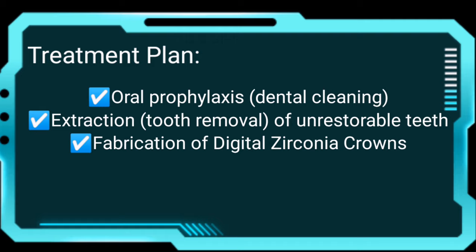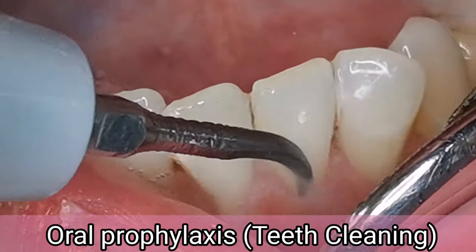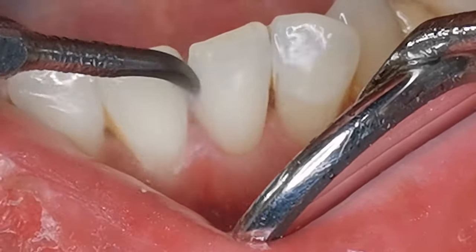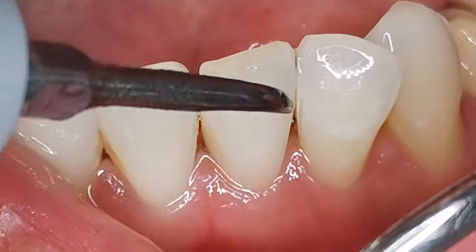Through online consultation, I was able to understand her dental concerns and goals, so I requested a dental x-ray to finalize the treatment. Our goal was to remove the tartar and plaque from the surfaces of the teeth, as well as those hidden in between and under the gums. It is essential to clean it to reveal the natural color of the teeth masked by discoloration caused by stains, and also to prevent tooth decay and gum disease.